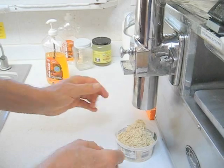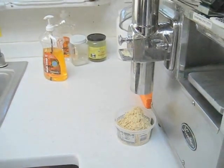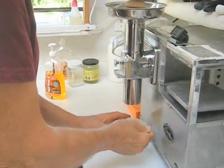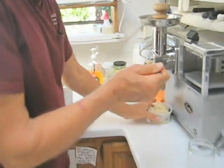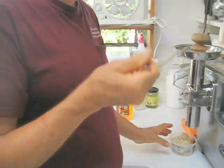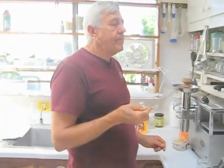That's enough of a demonstration. Let me get a spoon and we'll taste that. Let's take a close up. Delicious.